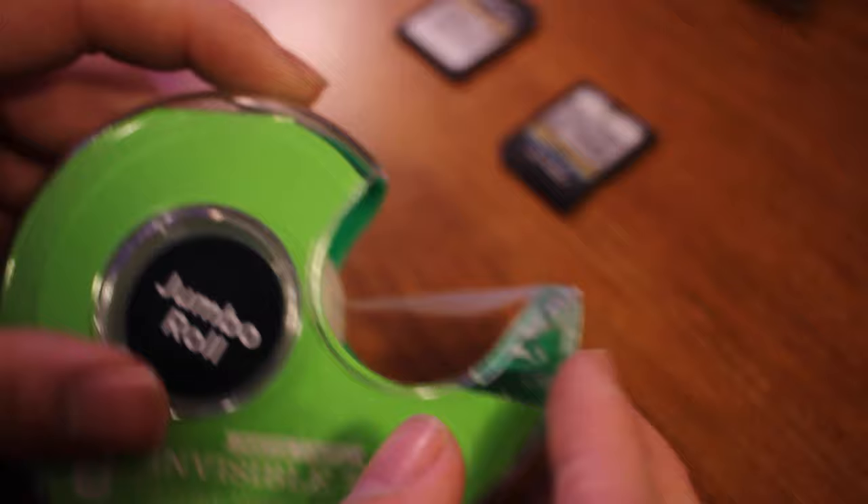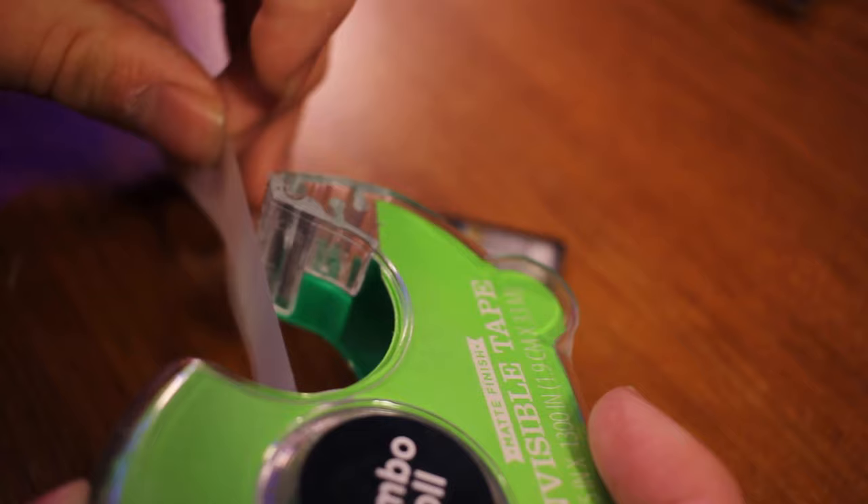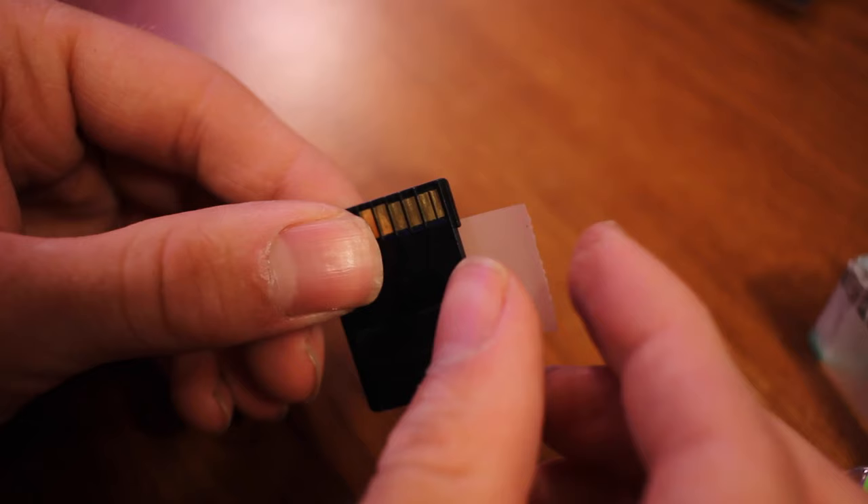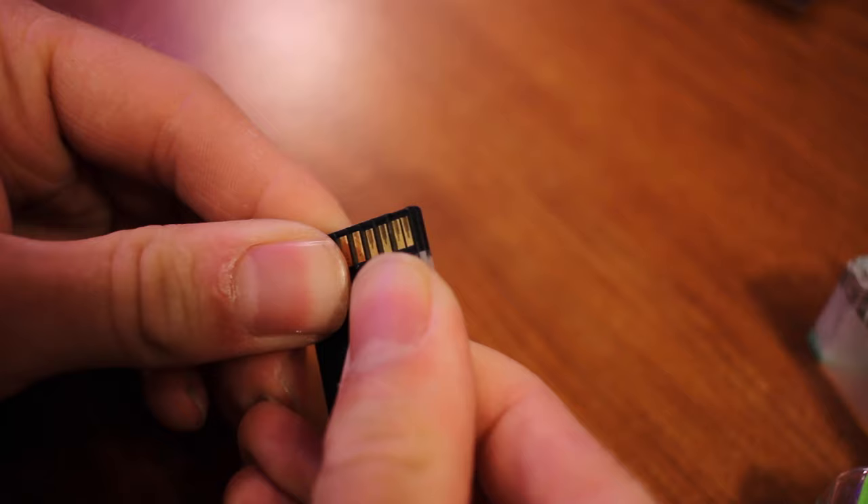All you need is tape. Take a small piece of tape and put it over where the switch is supposed to be. This makes the SD card completely smooth, so when you plug it into your device, whatever senses the lock position will see the tape and think the SD card is fine — you can write to it.